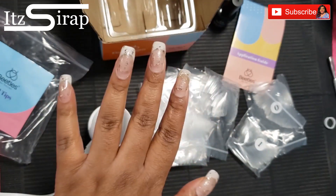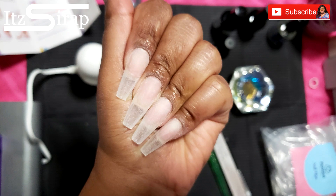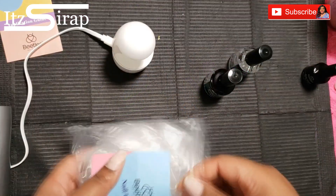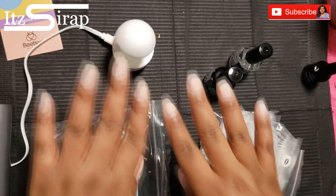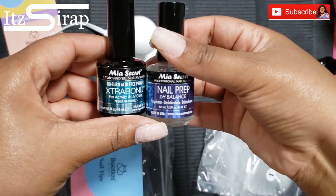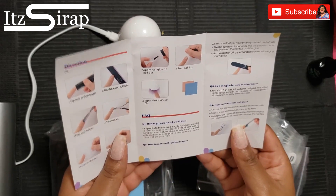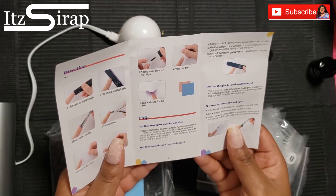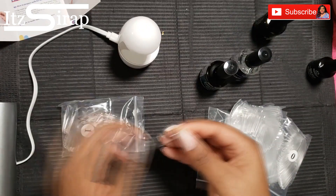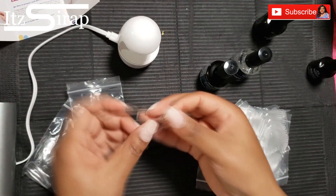In this video you are going to see me apply them, but if you want to see me remove my nails, prep my nails, and all of that, make sure you check out the previous videos. I'm going to take out all of the tips and prep my nails with those Mia Secret supplies that I just showed here. I actually read the instructions to see what they were suggesting.